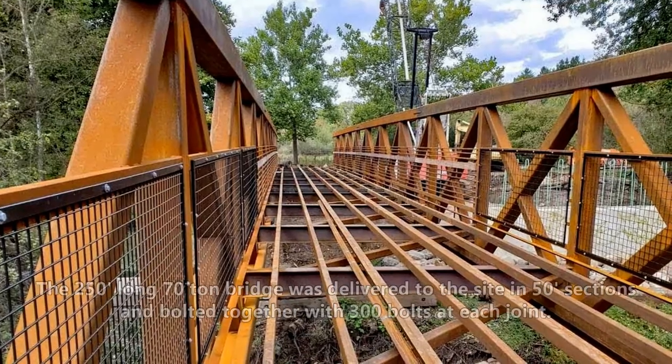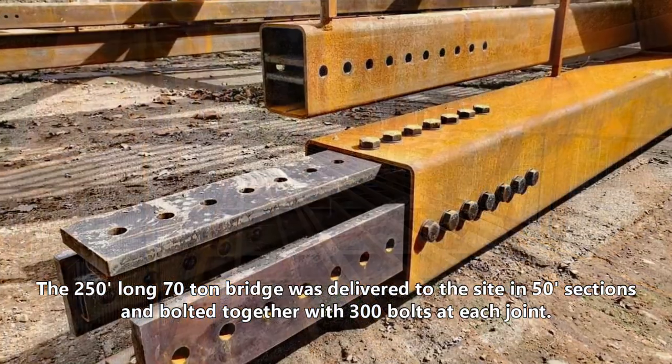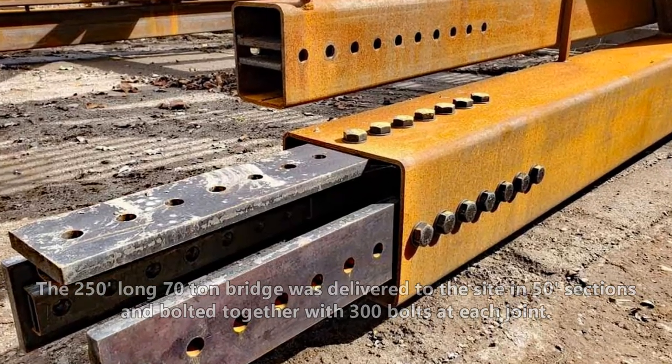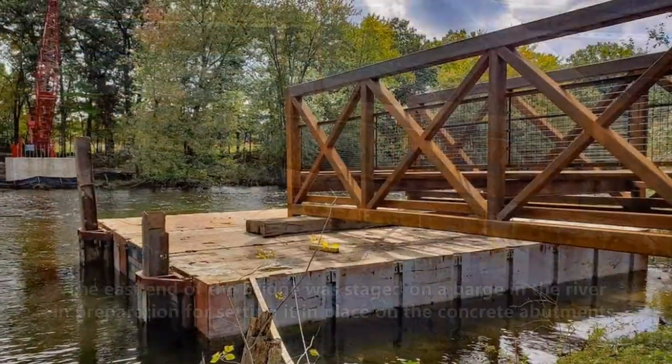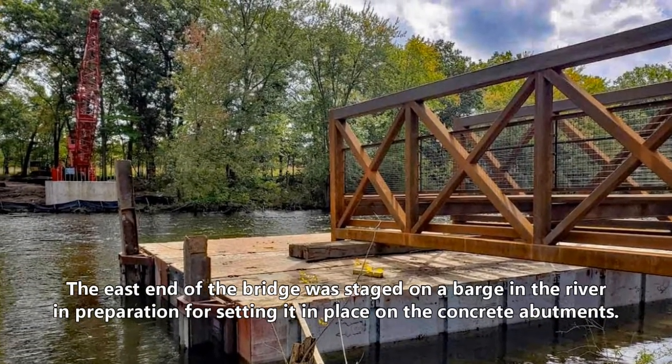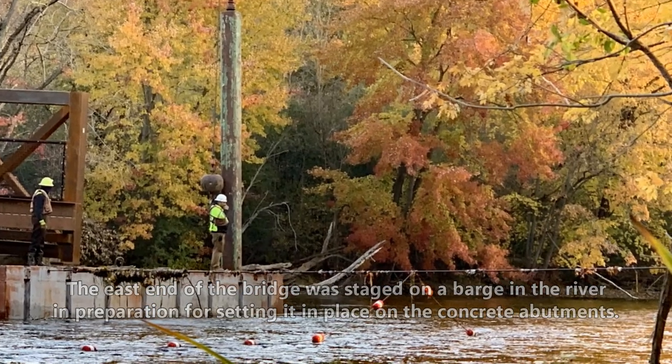The 250-foot-long, 70-ton bridge was delivered to the site in 50-foot sections and bolted together with 300 bolts at each joint. The east end of the bridge was staged on a barge in the river in preparation for setting it in place on the concrete abutments.